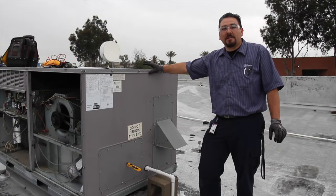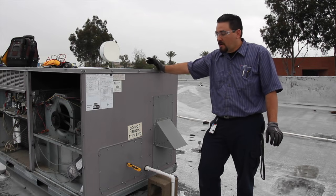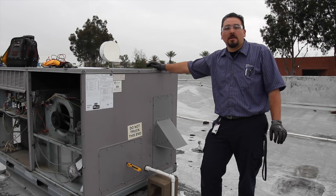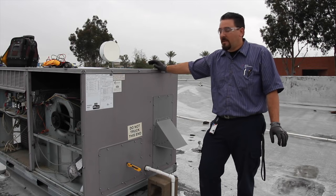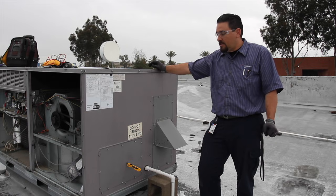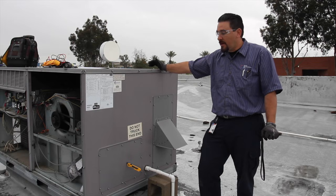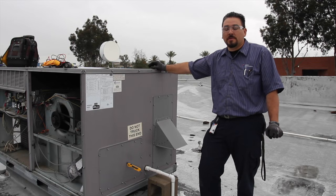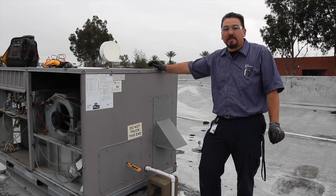Next we would check the economizer screen if the unit had one, but this particular unit does not have an economizer screen. The economizer is used for free cooling — bringing in fresh air from the outside if the ambient temperatures are low enough. What we would check is to make sure that it functions: we'd check the louvers, the linkage, and make sure those work. They also have filters and screens — we'd make sure those aren't worn to where things could be sucked inside and cause damage to the unit.